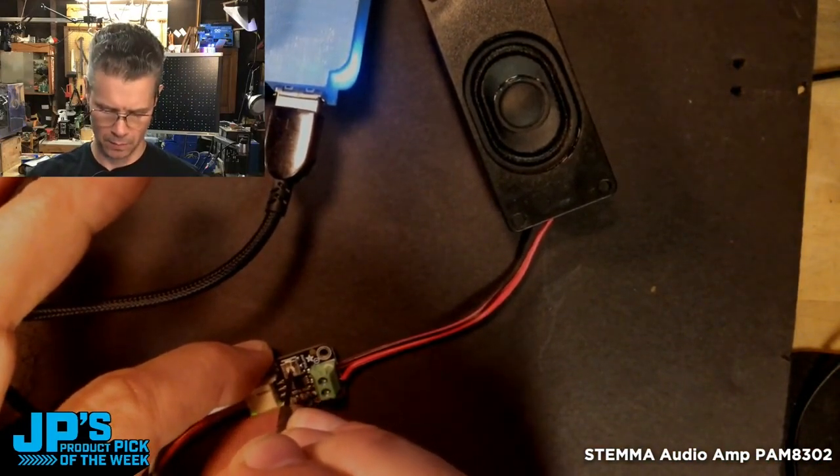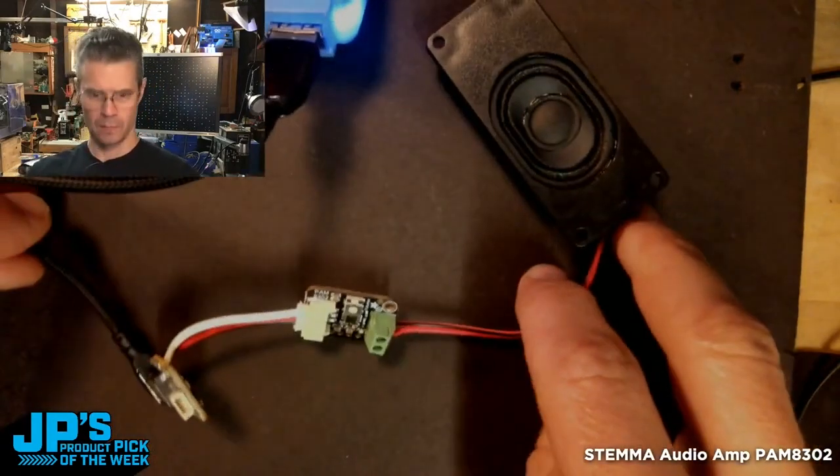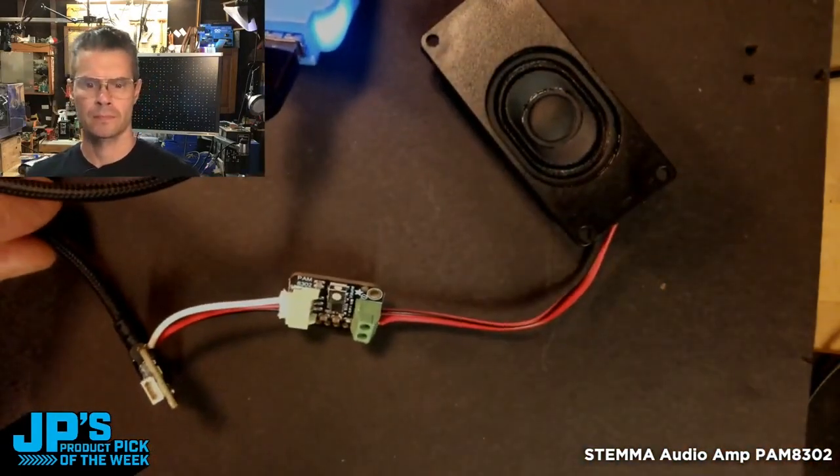Counting through the volume levels: 0, 1, 2, 3, 4, 5, 6, 7, 8. It is the PAM 8302 Stemma Audio Amp.